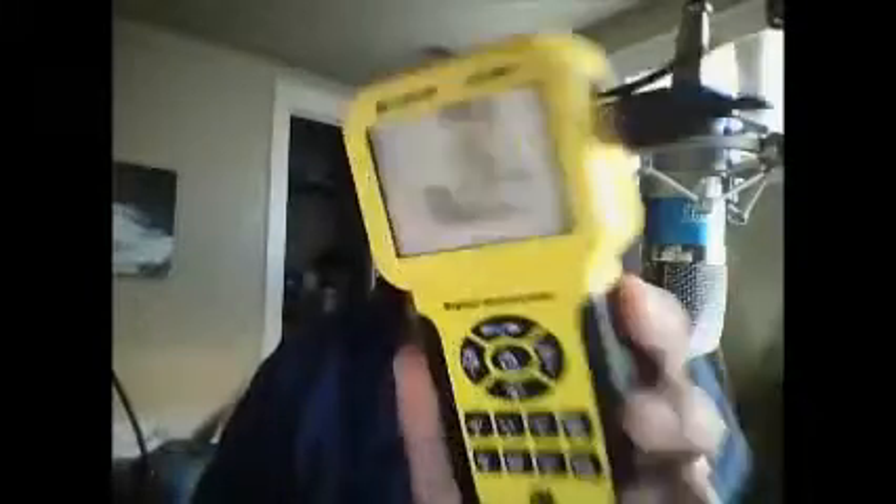This is the front of the unit, and it's got a temperature gauge on it. I'm not sure exactly where it reads the temperature from, but I'm guessing it's from the tip. The temperature went up when I breathed hot air on it, so it's definitely picking up the temperature from the tip.